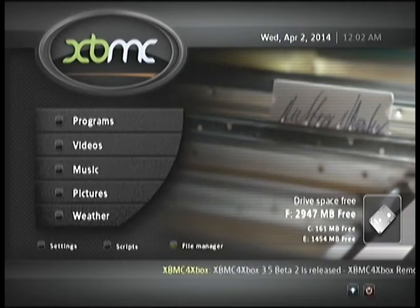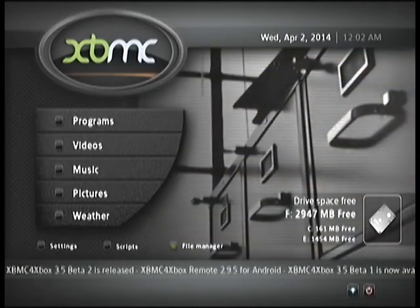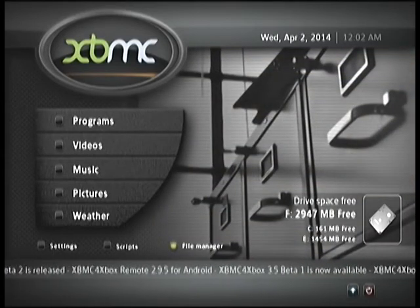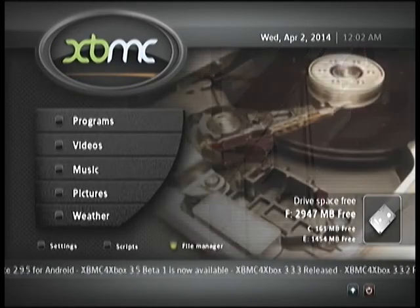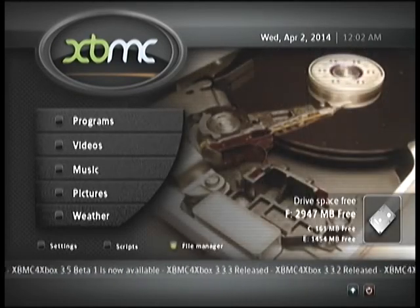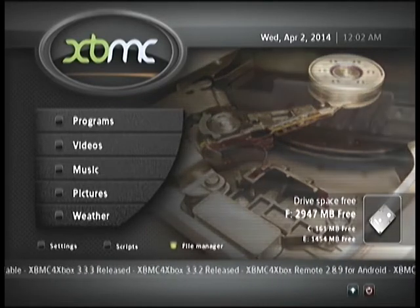The installer was designed to be a one-stop install option for anyone wanting to easily set up a recent build of XBMC fully optimized for regular use. The whole purpose is to provide people who have very little experience with modding or using a modded Xbox the ability to add XBMC to their console without FTPing into it.